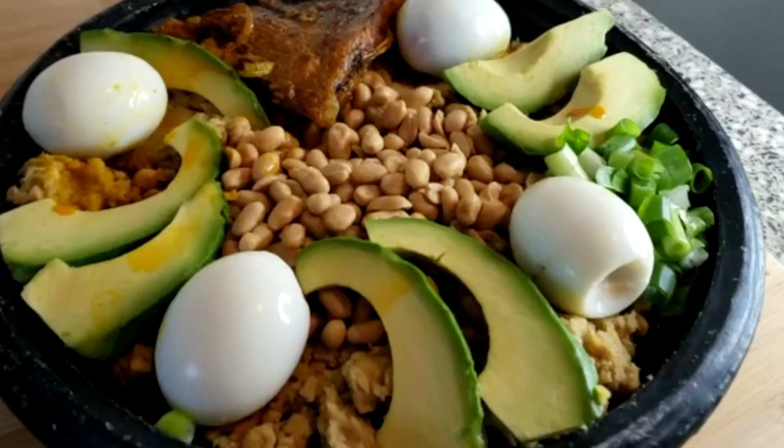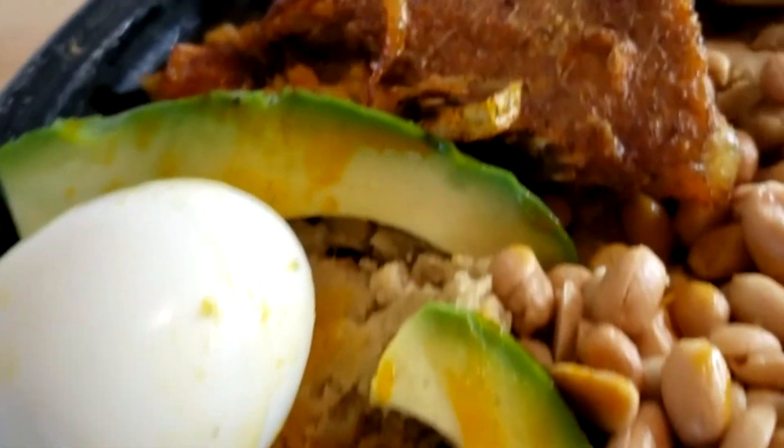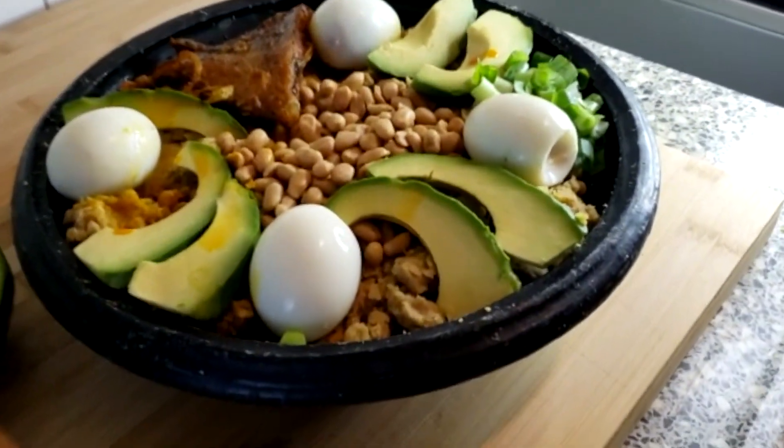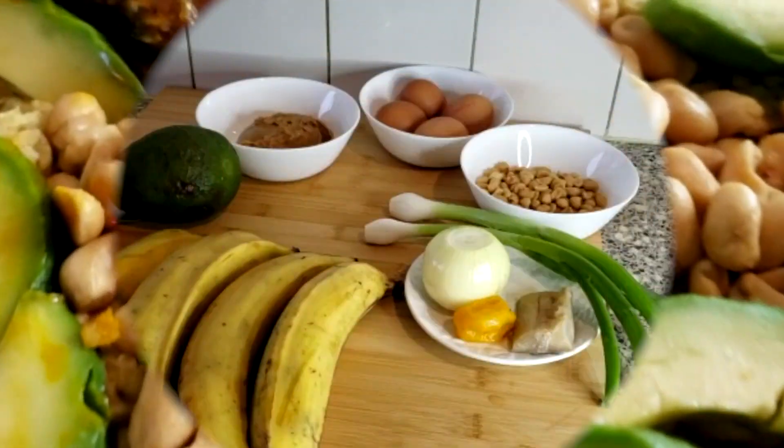Hello, hello, hello! Welcome to my channel, Nana Kwerdu Special. Today I've got some delicious food I'm going to share with you — mashed plantain.